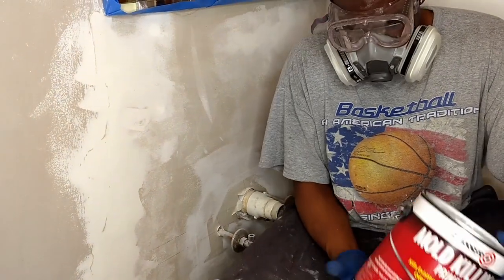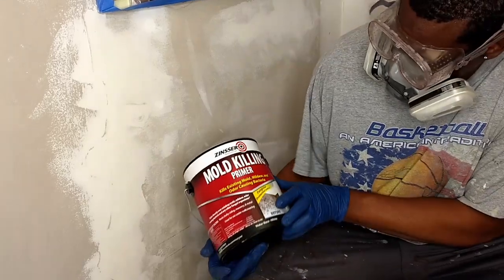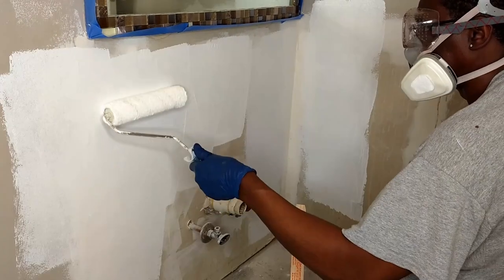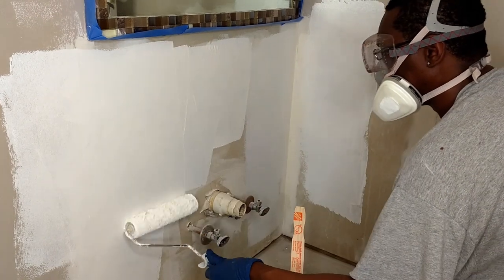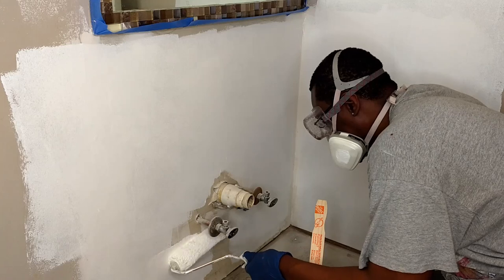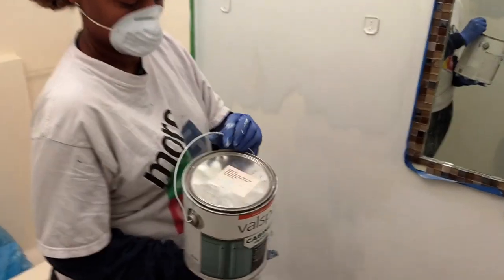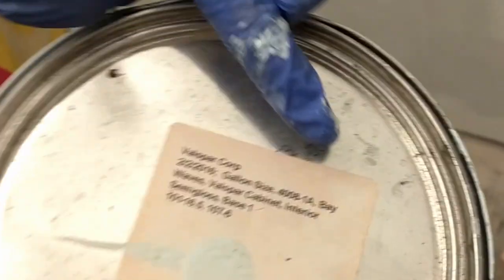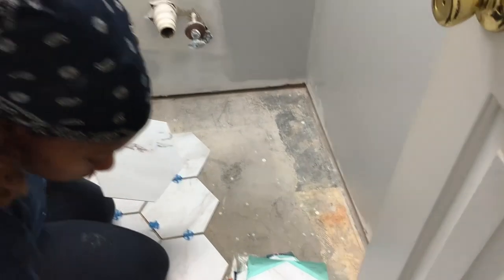We cleaned, patched, and sanded the drywall, then we used a mold-killing primer. In preparing for our new vanity, we used Valspar cabinet enamel in the color Bay Waves to add a fresh new look to our small bathroom.